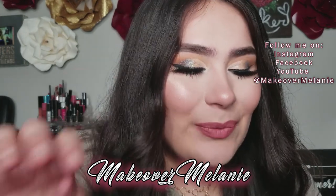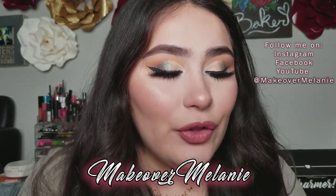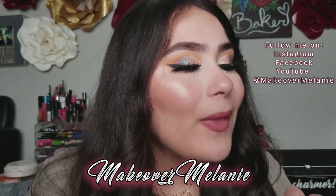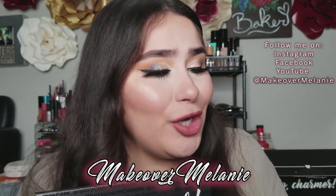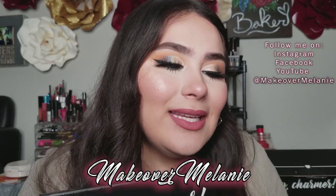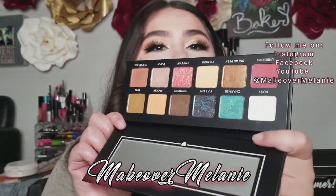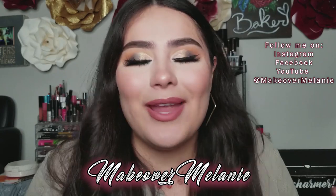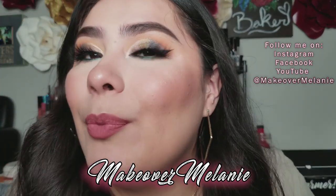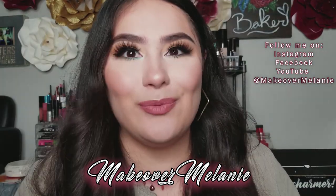Next we have the BoxyCharm Hello Charmer Palette — probably my second favorite thing in this box. It retails for $39. This exclusive palette features a blend of 12 matte and shimmer shades made specifically with their charmers in mind. These highly pigmented colors deliver maximum payoff while providing smooth textures and transitional day-to-night looks. I'm really glad I got this one — there was a choice between two palettes and I wanted this one specifically. I'm wearing it today and it's really pretty.